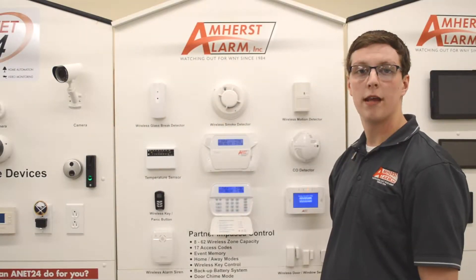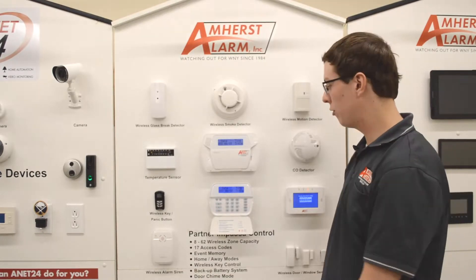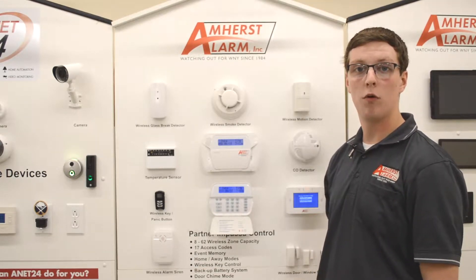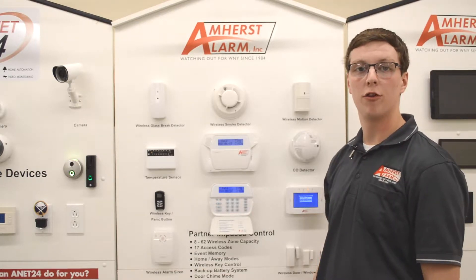Hello, my name is Peter and in this Amherst Alarm video tutorial we will be showing you how to bypass a zone on your Impassa system. Bypassing a zone is simply temporarily disabling a zone or multiple zones if they are in fault and you are trying to arm your system.